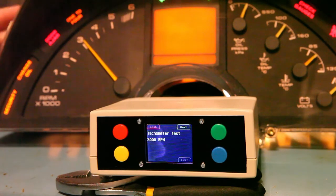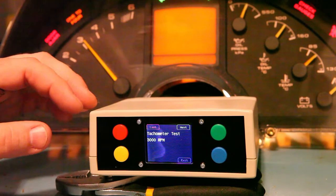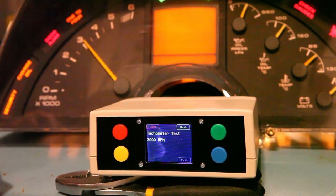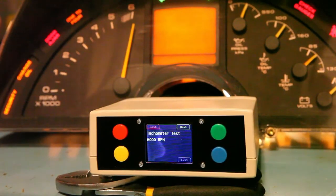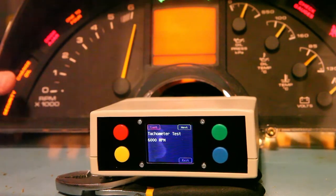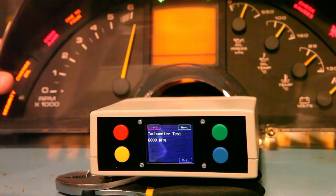The instrument panel is slightly over 3000 RPM, and when I tap it, it goes up even more — it's reading about 3250 RPM. This tells me the calibration is starting to fail. When we drive this to 6000 RPM, we'll see it even more. We'll press next to go to 6000 RPM input, and at this point the gauge is pointing well past 6000 — it may as well be reading 7000 RPM. The calibration in this gauge is defective.